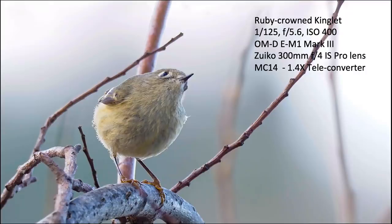Here's a ruby-crowned kinglet at 1/125th of a second — a really slow shutter speed — but it's a really sharp image shot at ISO 400.